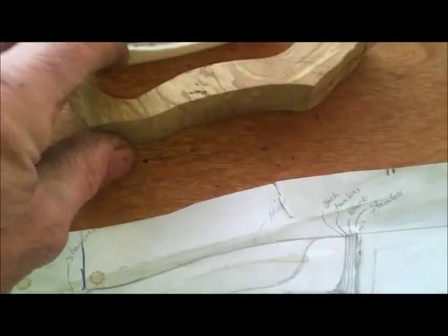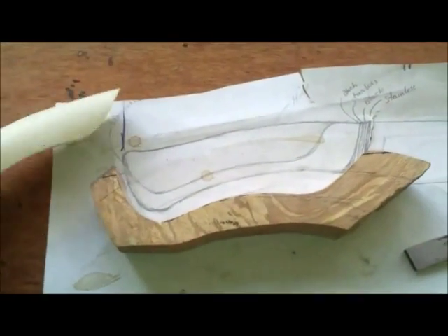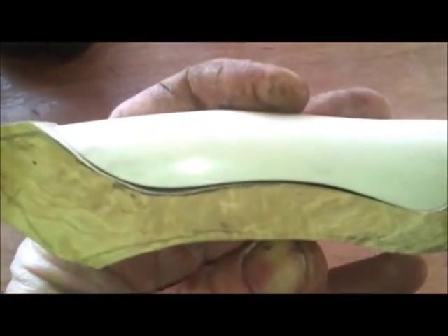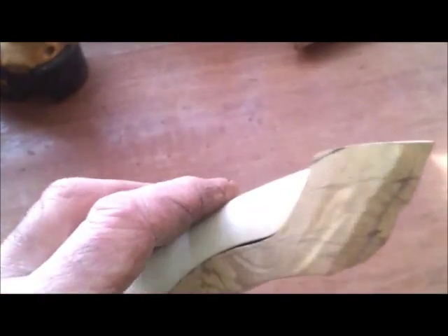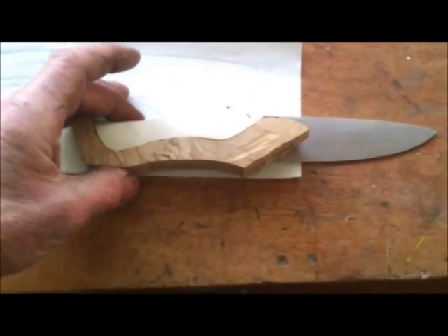Quick update on the knife handle. A piece of timber has been cut roughly to the desired shape, then a piece of antler has been cut and fitted inside it. The knife shape is there, though it's not fitted too tightly yet. A black separator - either epoxy or similar material - will be added, and the end will be cut so the tang of the knife can slide inside. It's looking quite nice so far.